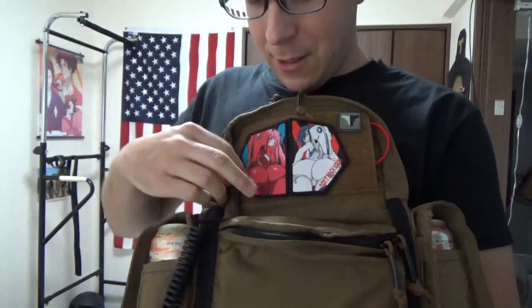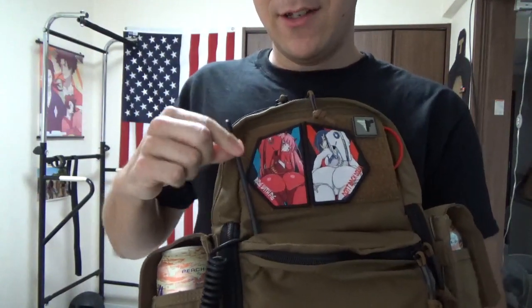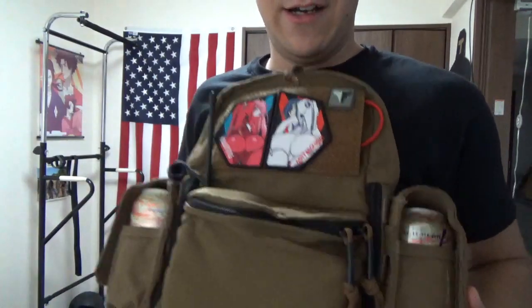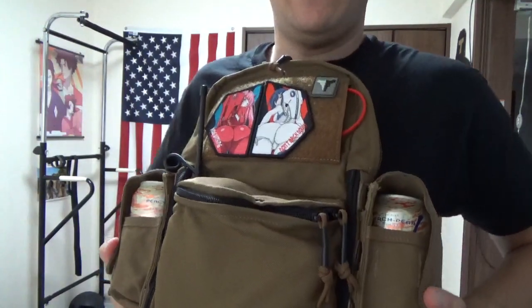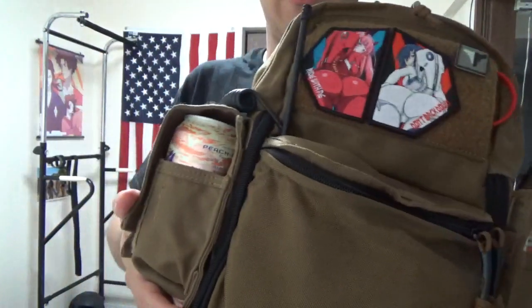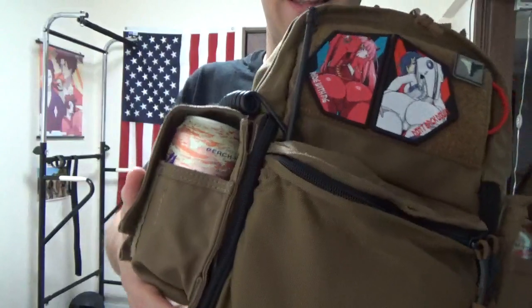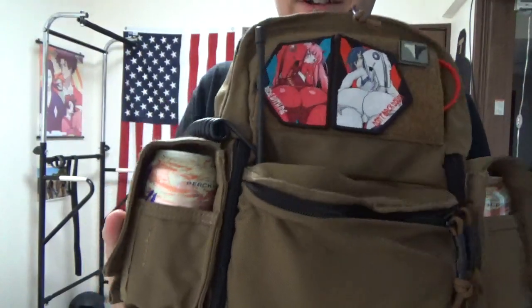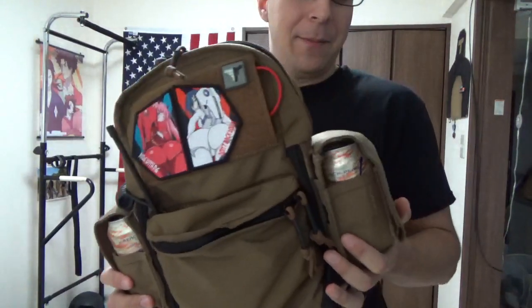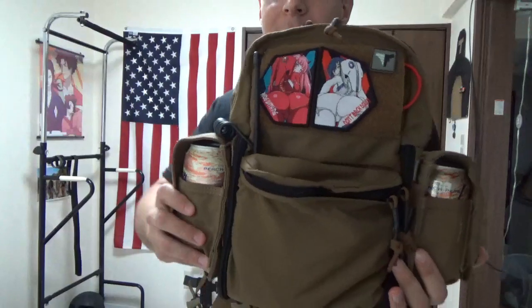We put our radio in here, because communication is important, and our radio wire runs over our two - they call them smoke grenade pouches by Eagle Industries - but really they're LaCroix carriers. So, extra hydration, à la Air Force. I'm not Air Force, but if you know enough of them you learn these cool tricks.